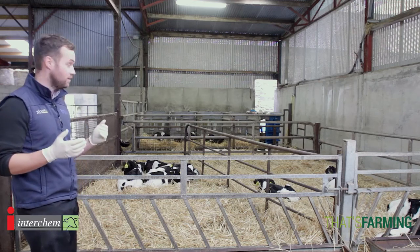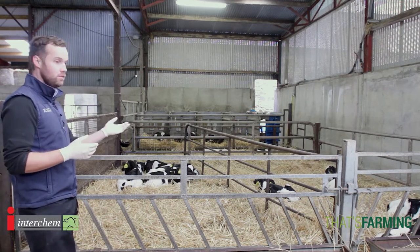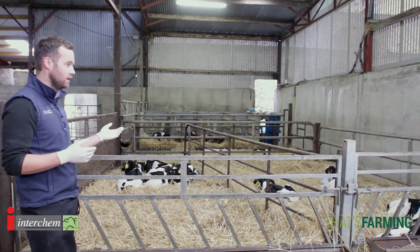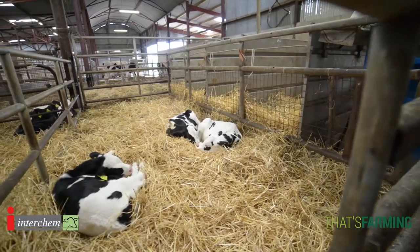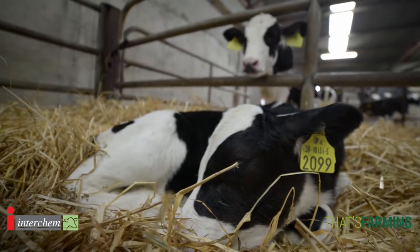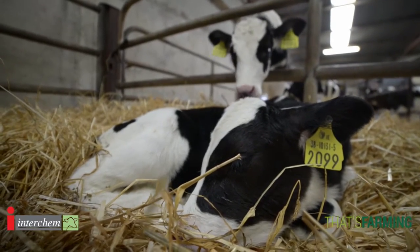Pick up problems early. What I like to do always is I actually like to stand and watch the calves. We can see here the calves are comfortable, they're lying, there's no sounds of coughing, they're clean, their coats are bright, their ears are up. These calves can tell you so much before you ever put any hands on them.